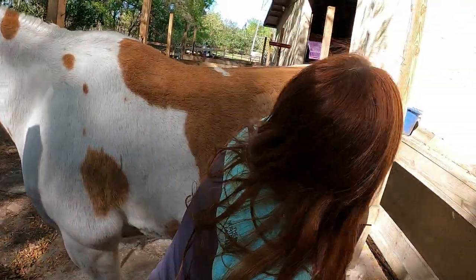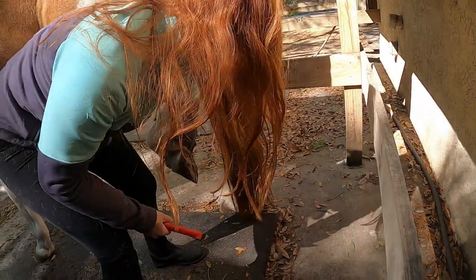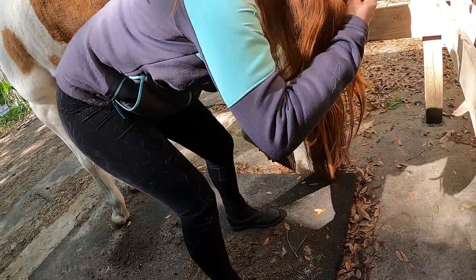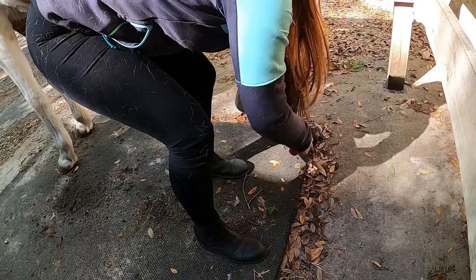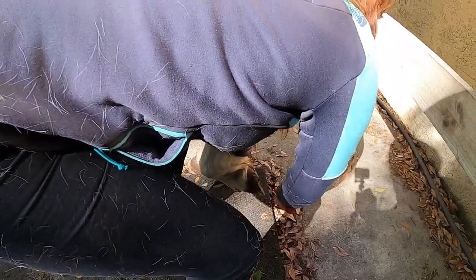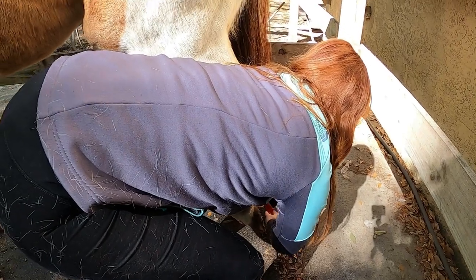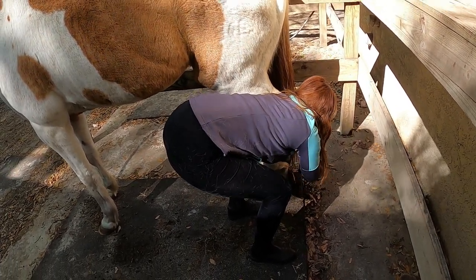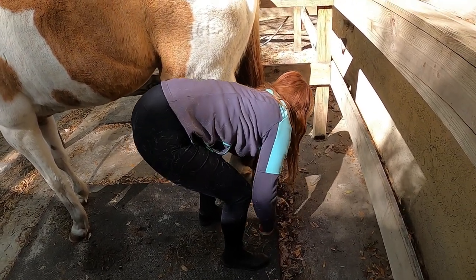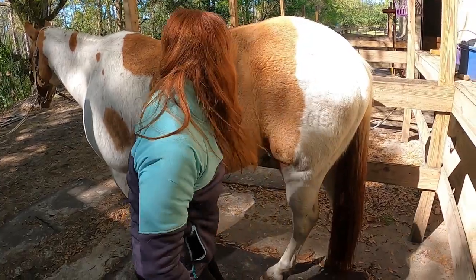The back feet are going to be a little different. I'm going to rub my hand all the way down his leg. I like to try to get him to lower his foot a little bit. Then you just want to hold it right at his hairline — you don't want to hold it at his tip because that can be very uncomfortable. Get all that dirt out of there with the brush, then let him put it down. We've picked out all four of his feet.